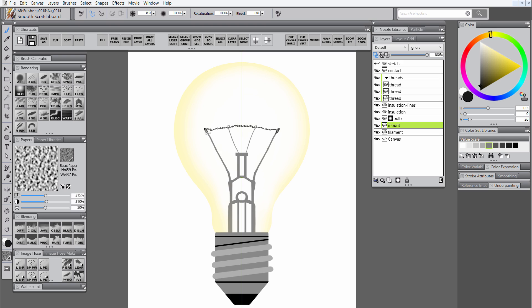Next, I'm going to shade the glass mount using the scratchboard tool with preserve transparency on. I'm just going to start by adding a darker gray color, and then I'll add a lighter gray color over that to try to make this look like reflective glass. I'll go ahead and shade the filament the same way, using a lighter gray and a darker gray, just to give it a little bit of texture.